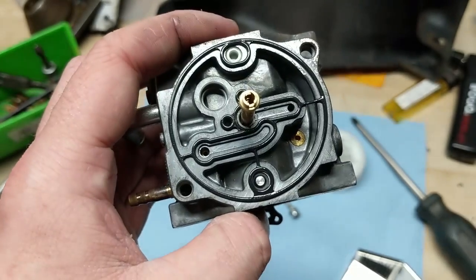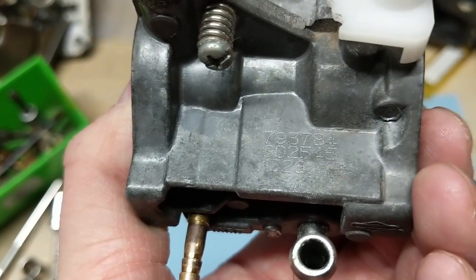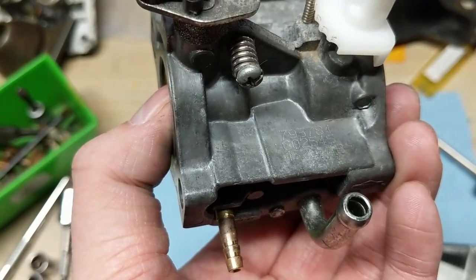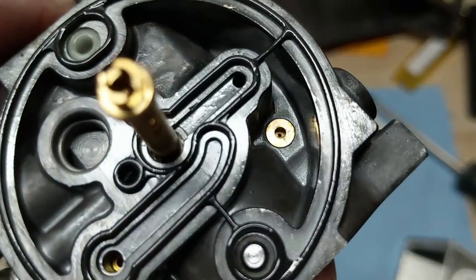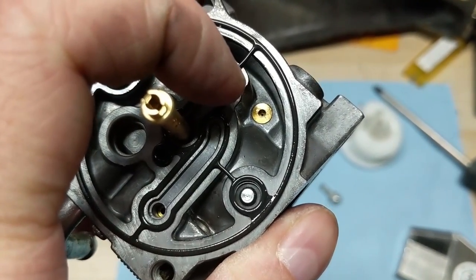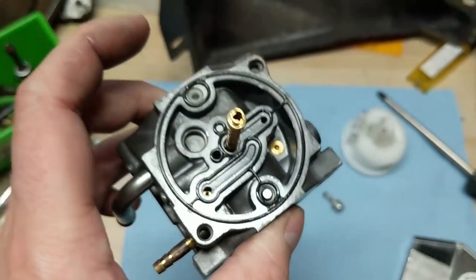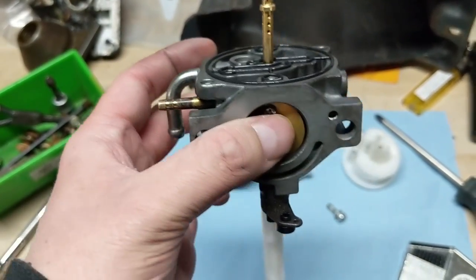The majority of carburetors do have a low speed idle jet somewhere. On the Honda ones it'll be up here - you'll see a little brass or plastic jet, you can pop that out and bore it out to make it a little bit richer. On these Nikki carburetors the low speed idle jet is right down in there - that little brass piece. So what I'm going to do is take my micro drill bits and go in there with probably an 18 or 20 thousandths of an inch drill bit and make that hole larger, which should take care of the surging.